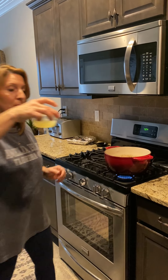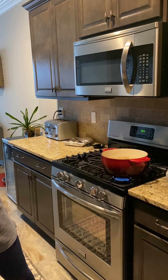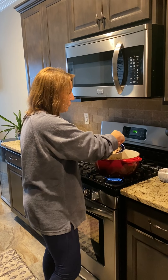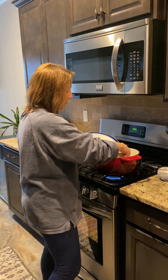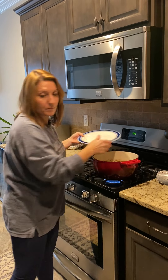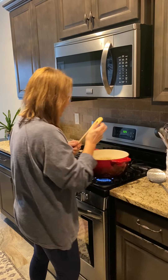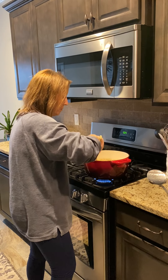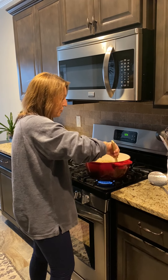Next, I'm going to take my lime juice and then add my chicken. You can slice it or you can shred it — either one is fine. Give this a nice little stir and kind of break up any big pieces of chicken.